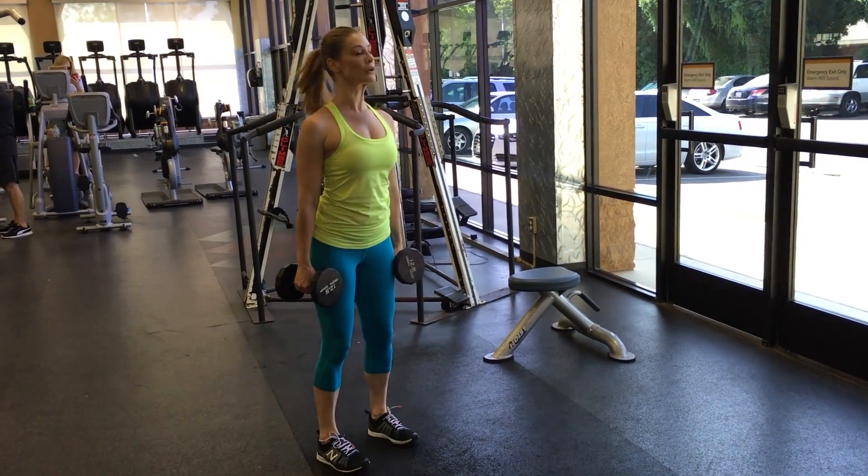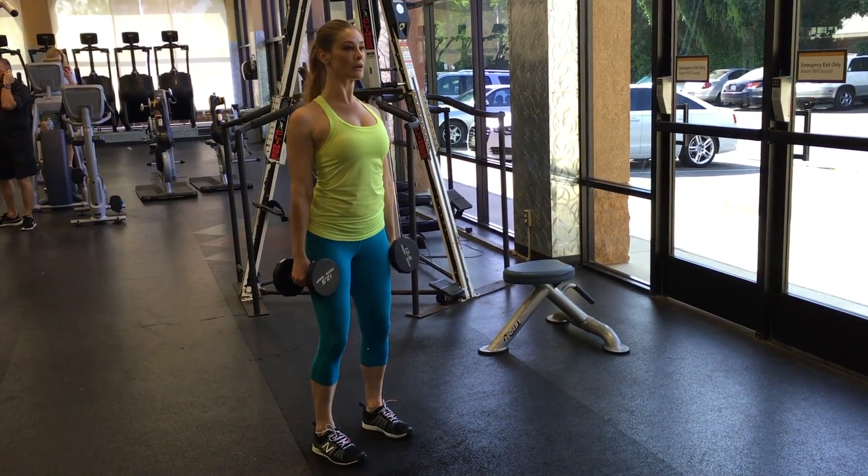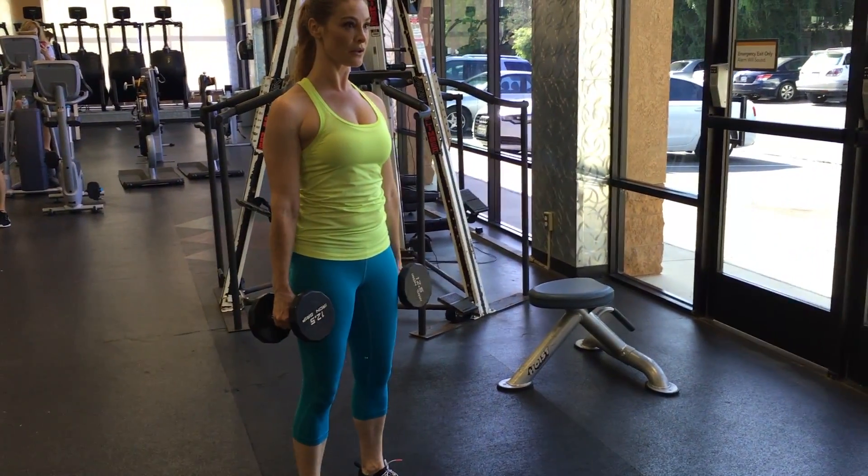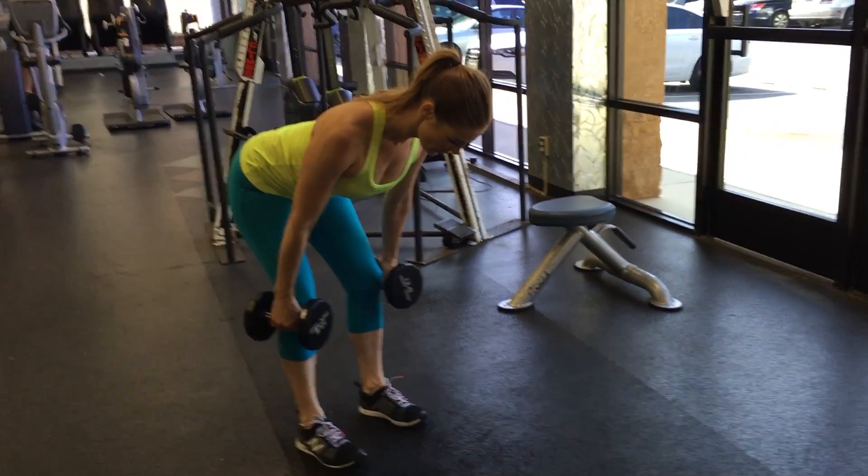Start with your feet hip distance apart, dumbbells at your sides. Anchor your shoulders back and down, lock them into place. Allow a little bit of bend in the knees so that the knees are not locked.